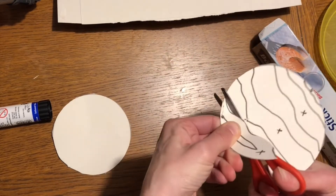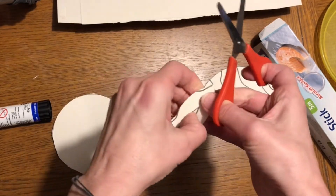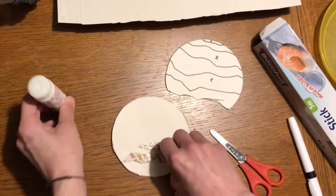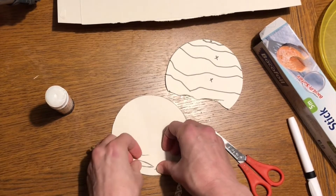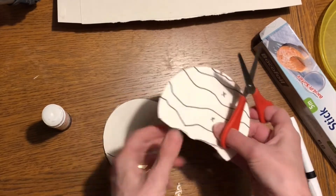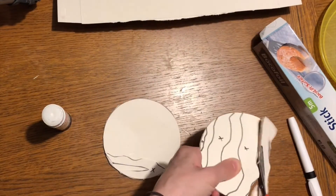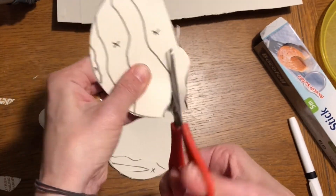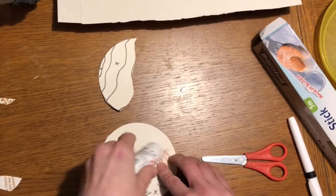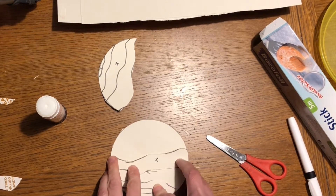I'm going to cut them out - doesn't need to be too exact. Then that piece is going to be stuck onto here, so pop some glue on and stick it on - it will fit like that. My next piece fits there, so I'm going to get rid of the leftover. Then my next bit with a little cross on it - I want to glue that and it's going to fit across here, leaving a gap. Can you see how it fits all the way from one side to the other?